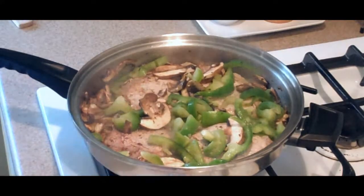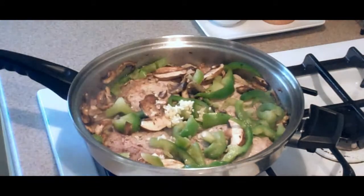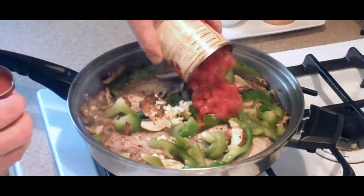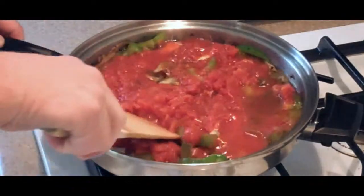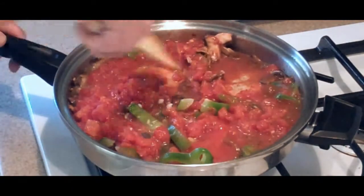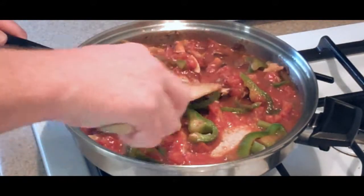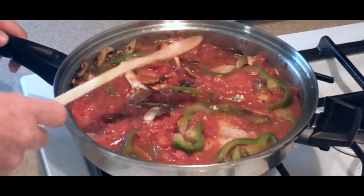Now we want to bring our flame down just a little bit and go ahead and add our garlic and our canned tomatoes right on top, and our tomato sauce. Stir that up real good, get it in between all of the chops. We're going to let this cook like this for about three minutes, let the tomatoes heat up.